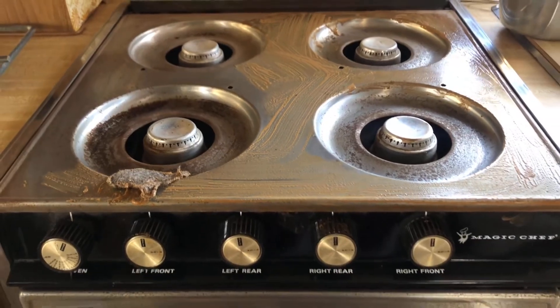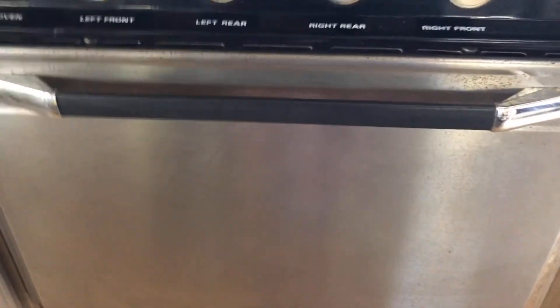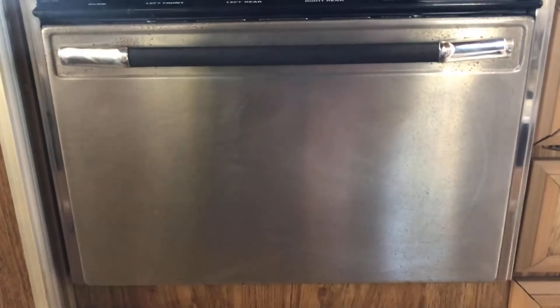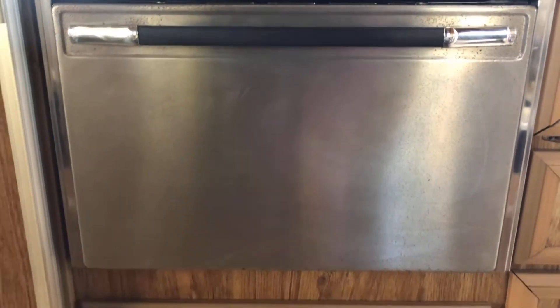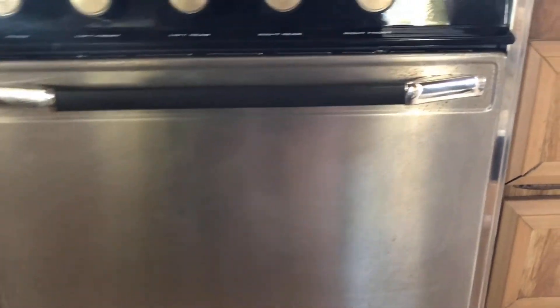The Brillo pads really helped. That pumice bar — I did a spot test in this corner and it did not go well; it kind of scratched it. You can't really tell because I did a very very small spot. I haven't even wiped it down yet and it already made a huge difference.